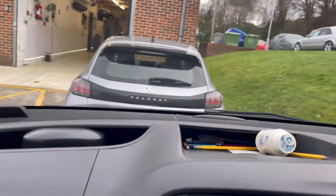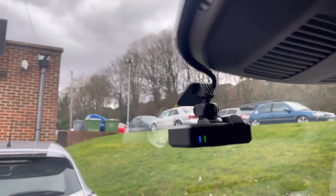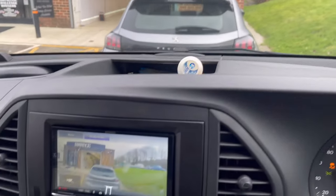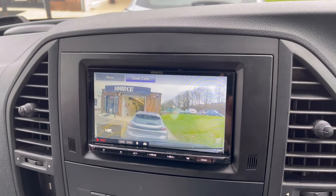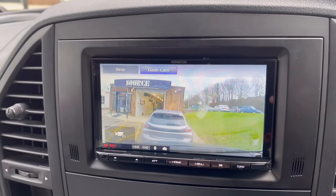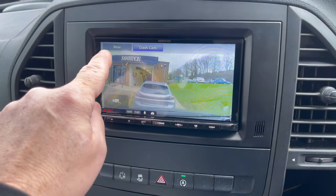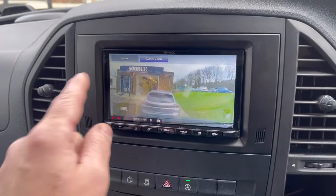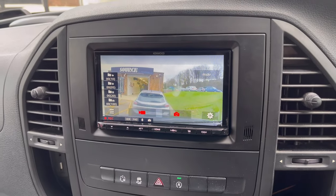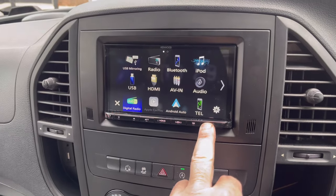A dash camera has also been fitted. We've fitted it up here — the cables go up and out of the way, really cool. As you can see, it's showing the picture in front of the vehicle — you can see how wide the view is; it sees halfway up the bank and the whole of our building. From the settings on the dash camera you can play back footage and adjust settings on screen, and pressing the camera button again returns to the normal menu.